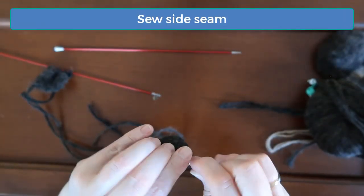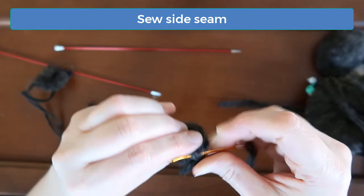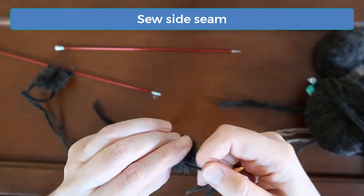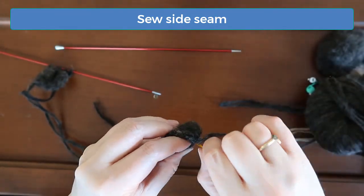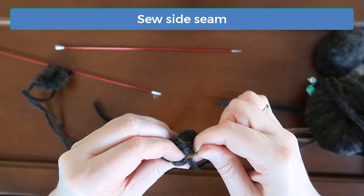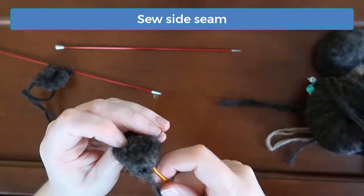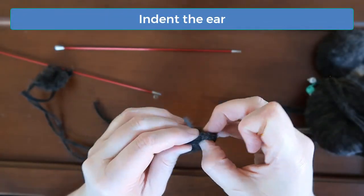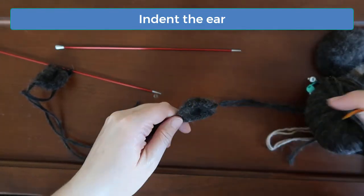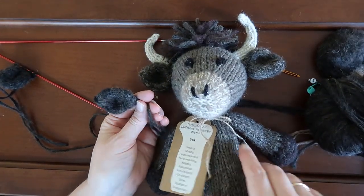Now fold the ear in half and then sew the side seam back down to the cast on edge. I like to fold the ear so that there's a little indentation on the front side. When we're ready to assemble all the head pieces, we'll sew the ears onto the sides of the head, just in front of the horns.